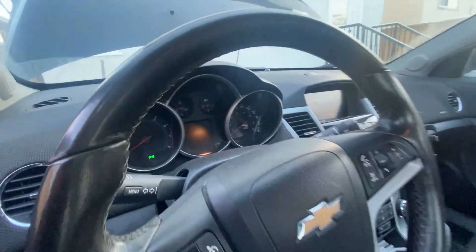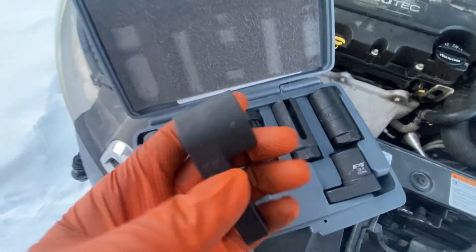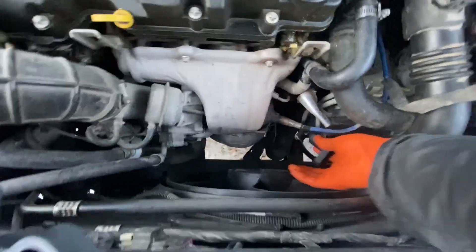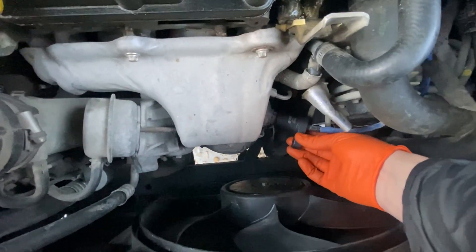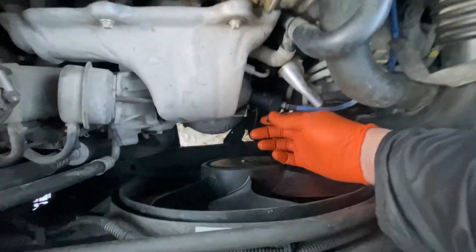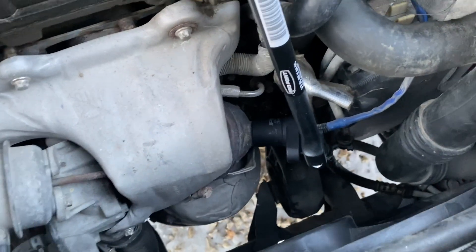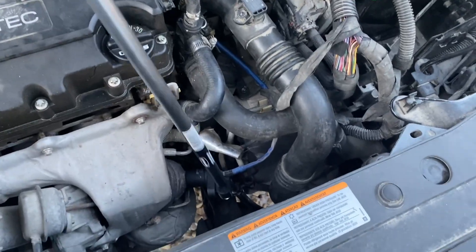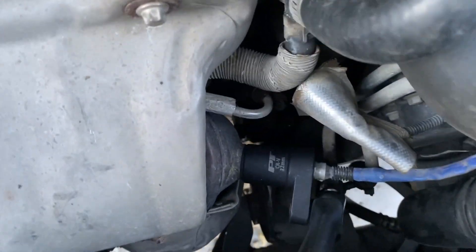Next, I removed the oxygen sensor near the catalytic converter and used an endoscope to inspect its internal condition. It's crucial to do this because if the catalytic converter is physically damaged — cracked, broken, or with parts loose inside — cleaning it won't help. Fortunately, my inspection showed the catalytic converter was intact, which meant cleaning could be effective.